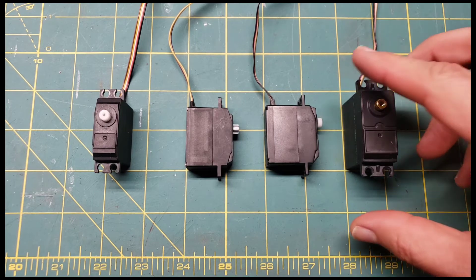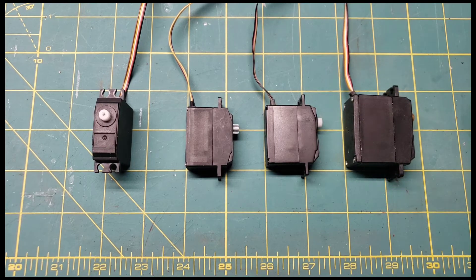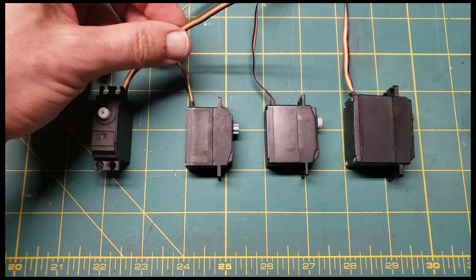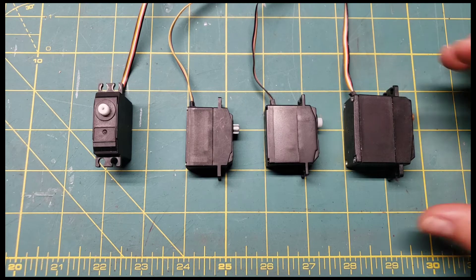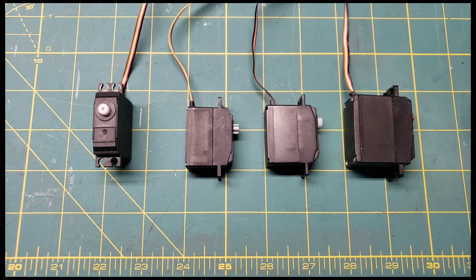Now the big boy on this end here is obviously considerably larger. This is the steering servo for the 10-428. These are all five-wire setups, as we're familiar with. So if you want to upgrade them, you have to find a five-wire system or upgrade your entire electronics. If you want to do that, that's a great way to do it — it's not bad. I've recently picked up some supplies to do just that.